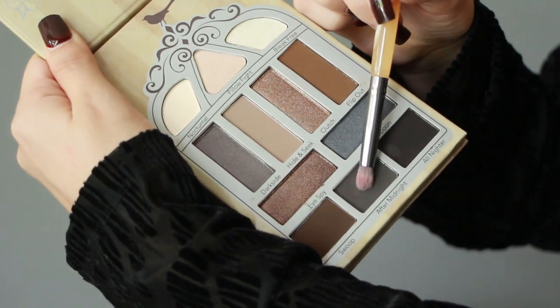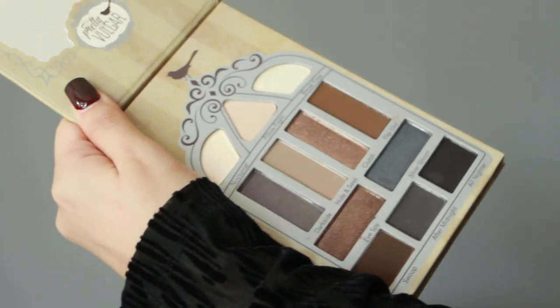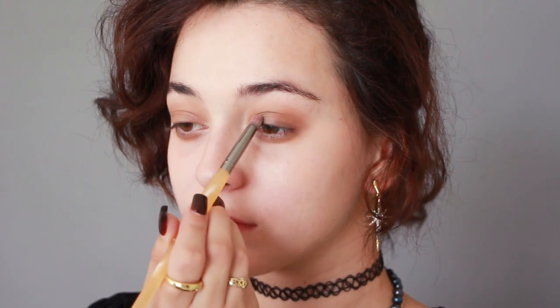Next I am grabbing the grey eyeshadow and applying it along my lashes to intensify the smoky grunge eye makeup Nancy has in the film.